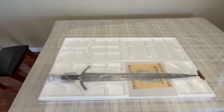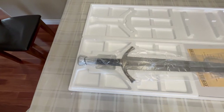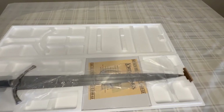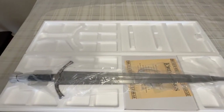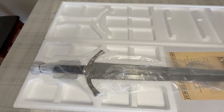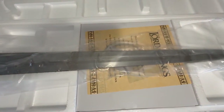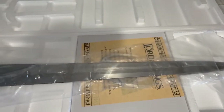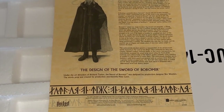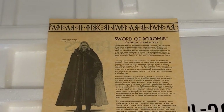So you can see here, this is inside of the box. And the UC number of this is UC1400. Pretty nice sword. It's a lot shorter than the other swords, but look at the width. Let's open it up here. First I'll show you this — this is the COA, the Certificate of Authenticity.